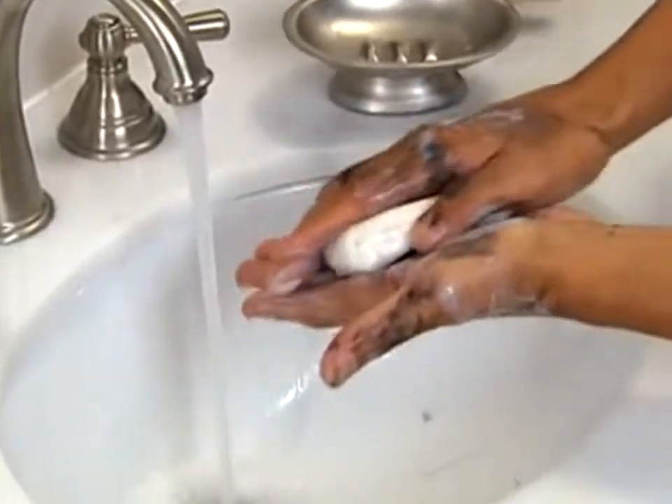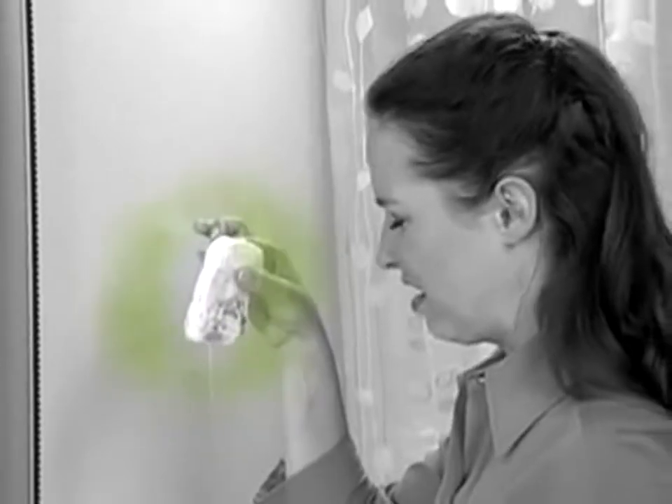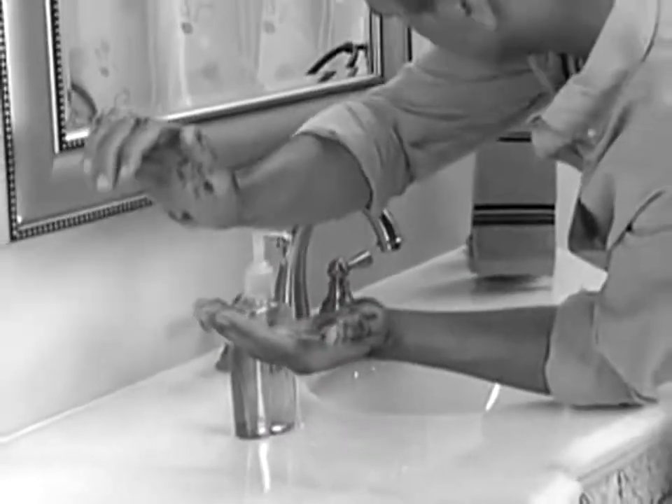Use a bar of soap to clean up, and it ends up sloppy, slimy, and full of germs. And when your hands are dirty, you don't want to touch a thing.